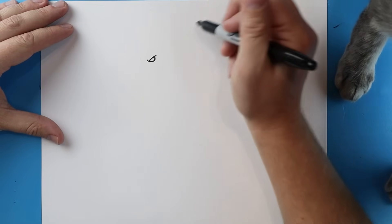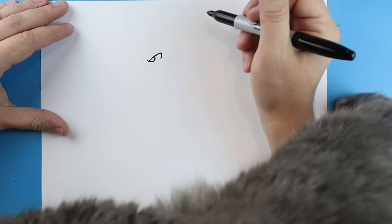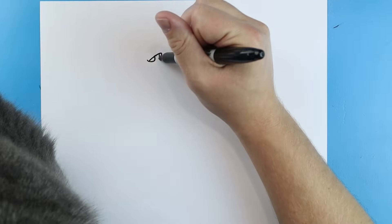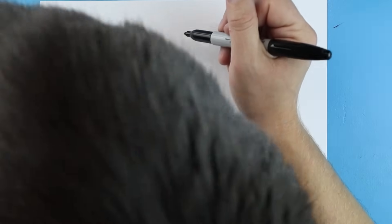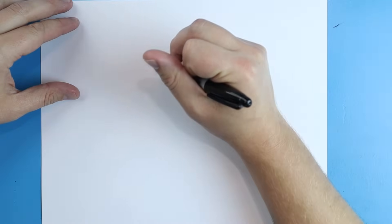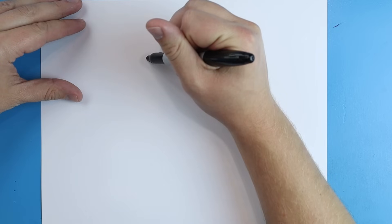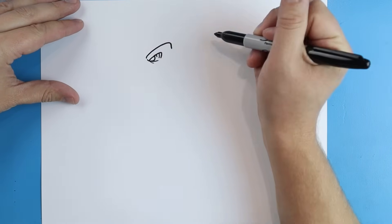For the eye, I'm going to bring this line back and bring it down, and then we're going to bring a couple little lines down here. Now starting underneath the eye I like to add a couple little lines. Then starting here I like to make a line that just comes back or up and that's going to come down a little bit.